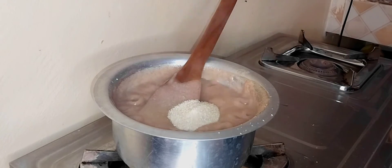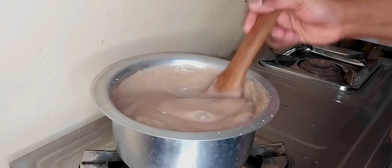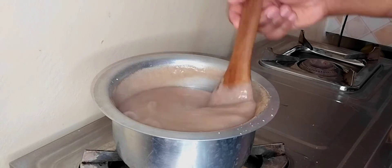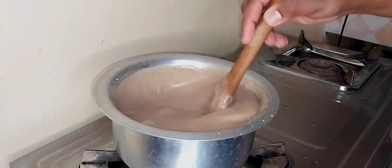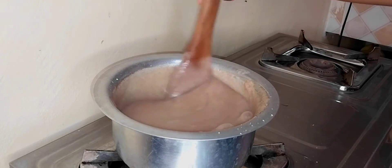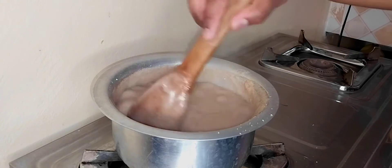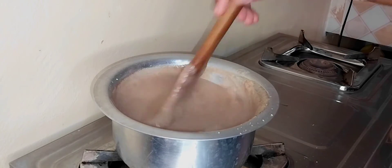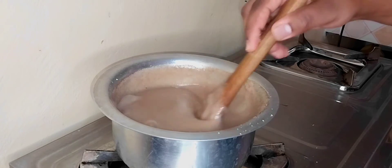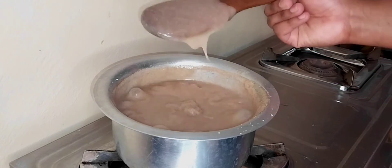The final step is to add sugar if you want. You can also add milk if you want your porridge less thick. If it's too thick, add hot or warm water — don't add cold water once it's boiling. You can add milk instead. Continue stirring and add your sugar.